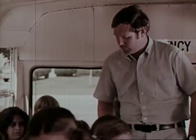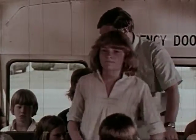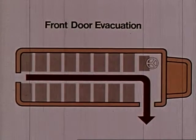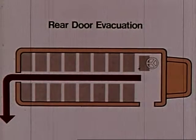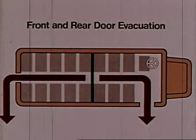The person in charge is always the school bus driver. He or she decides which is the safest way to get out of the bus. There are three common choices: a front door exit, a rear door exit, and a combination of front and rear doors at the same time.